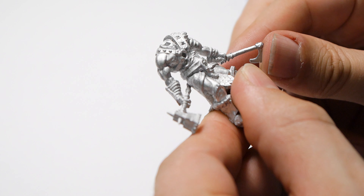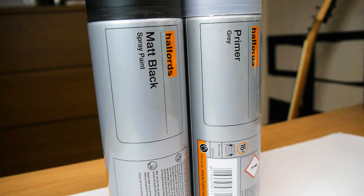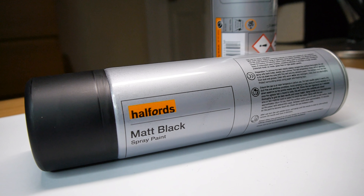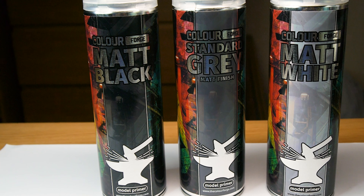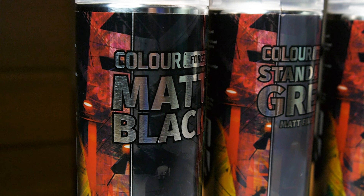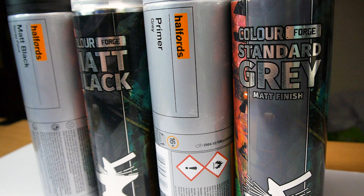We're about ready to prime our models now. Rattlecans can provide a nice quick way to prime your models in a variety of different colours. For a while I've been using the black and grey primers from Halfords, but recently I was sent some over from ColourForge. They're slightly more expensive than the Halfords ones, but I thought I'd give them a go and I've been very impressed with the results. I understand that a lot of people prefer to use something aimed at miniatures rather than just generic sprays, so if that's more your thing, then maybe consider giving these a go. There's a link in the description for a bundle that gets you the black, grey, and white, and then a matte varnish for free.